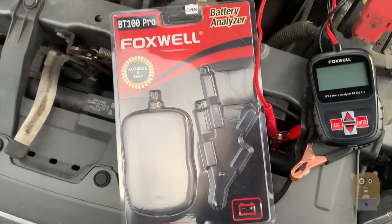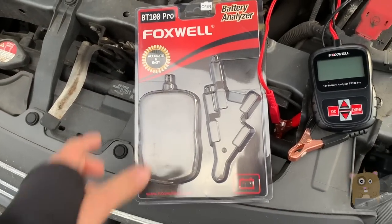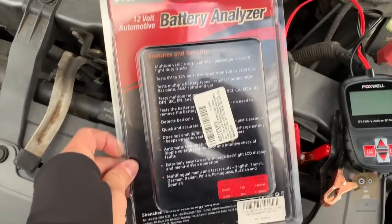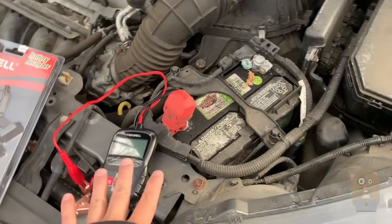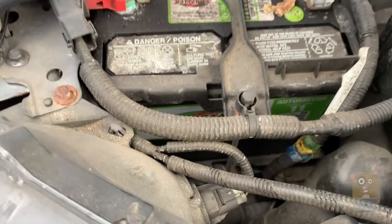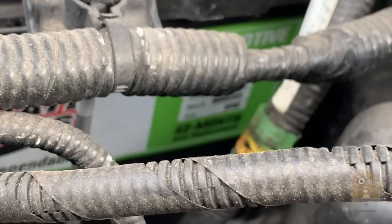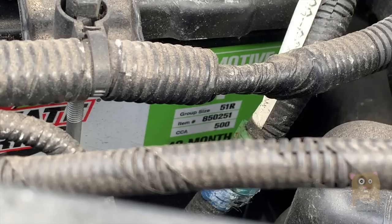Alright, I'll show the back of this packaging. I'm testing it just because the warranty time for this battery is supposed to — let's see if I can capture it here. So the CCA is 500.